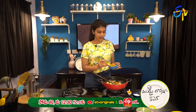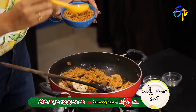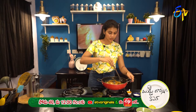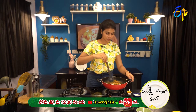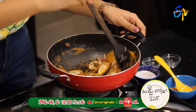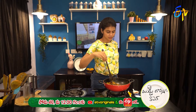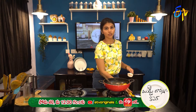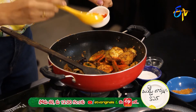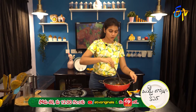Let's mix with water. Next, let's add this powder and fry. Let's add a little bit of salt.